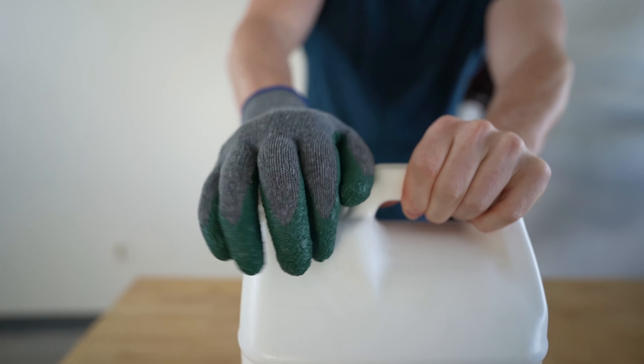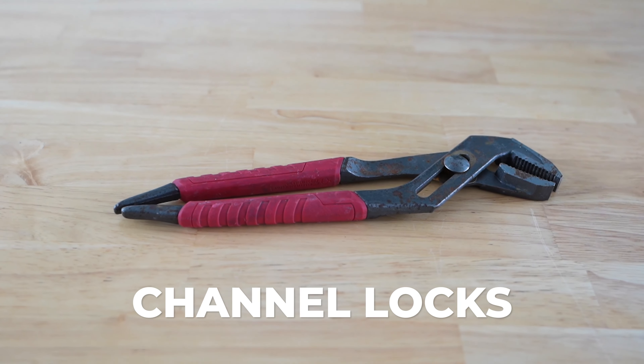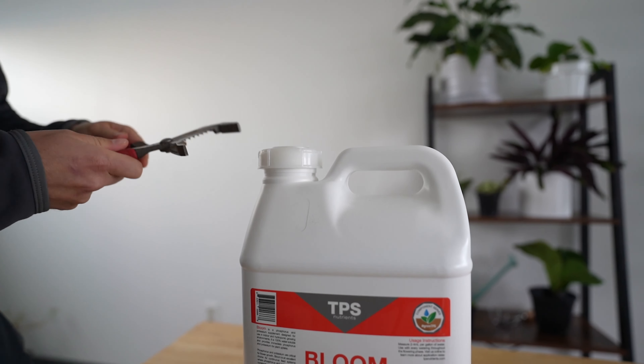If garden gloves don't work, grab a set of channel locks from your toolbox. You shouldn't have to squeeze too hard since you don't want to damage the cap.